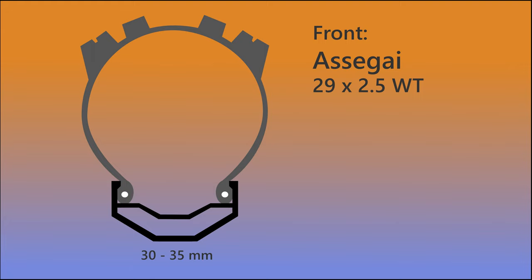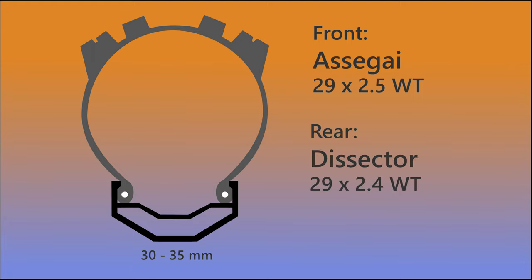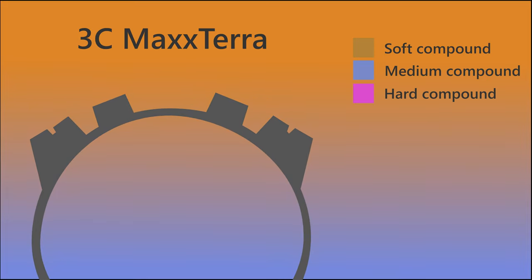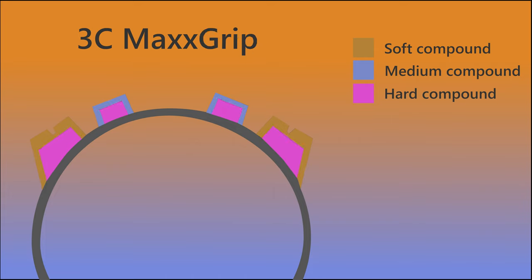The front tire I decided on was a 2.5 WT and a 2.4 WT for the rear. Next, I had to pick a compound. I found the Asagai with a 3C Max Terra. The Max Terra is more durable than the alternative Max Grip. It uses a thinner soft compound on the shoulder knobs and a medium on the center knobs; however, the core of the knobs uses a hard compound, which is great for desert riding conditions. The Max Grip uses soft and medium compounds on the side and center knobs with a smaller core of hard compound, making it better for wet conditions with softer trails.